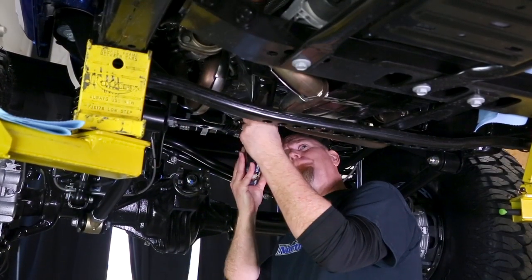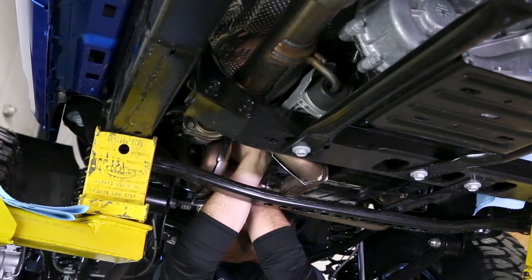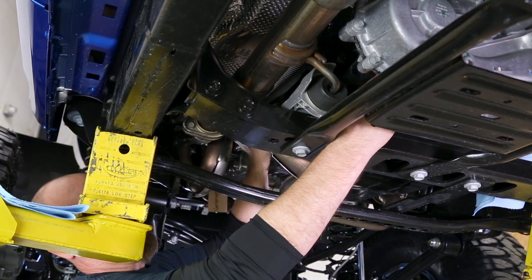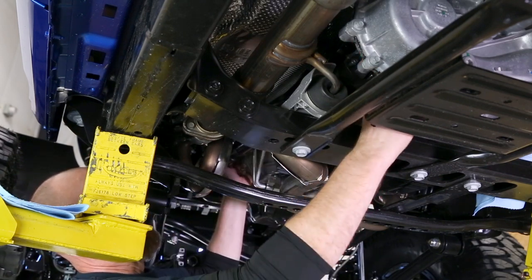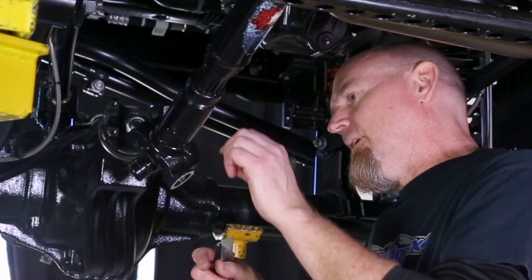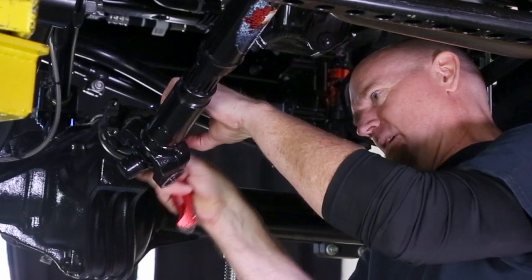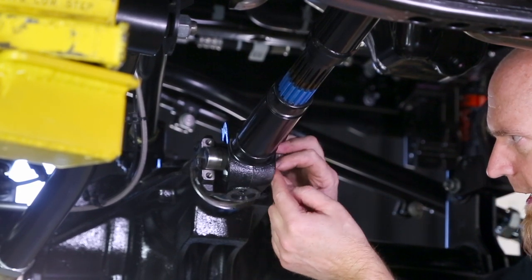In goes the new Adams driveshaft — slide it on up. Then come in from the back side of the yoke, slide the bolts in, and start tightening. Make sure you use red Loctite on the bolt threads. For the other end of the driveshaft, the U-joint caps are held on by electrical tape wrapped to keep them in place. Very carefully slice that black tape — be careful not to cut the seals. Then, just like the rear, the straps go in place and the little bolts go in. Make sure you've added extra Loctite.